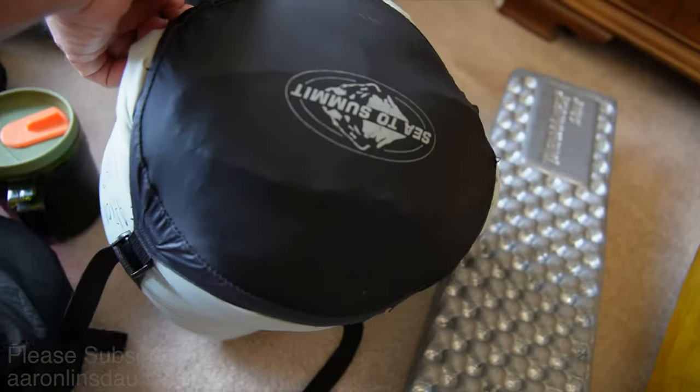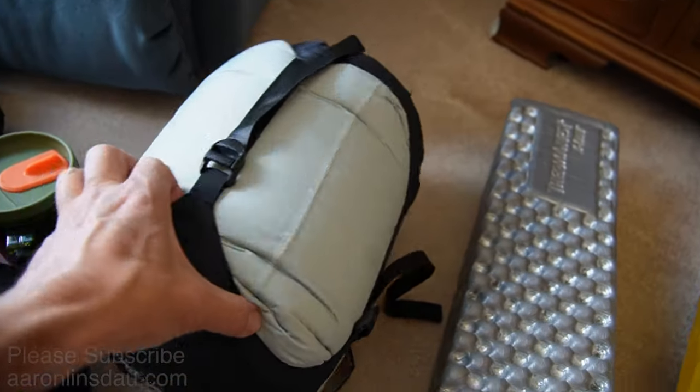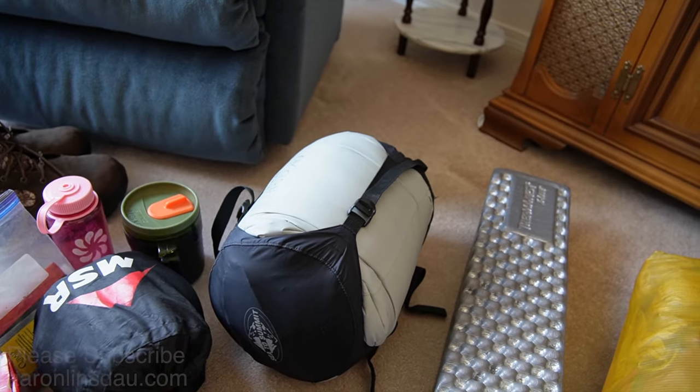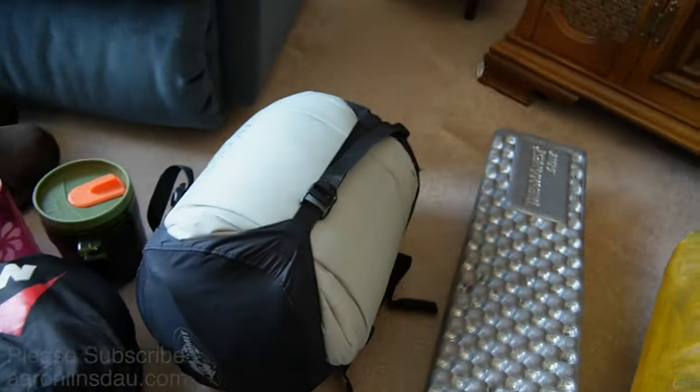I've already got it packed in, but my Western Mountaineering Antelope bag — it's a five-degree Fahrenheit, or about minus 12 degrees Celsius bag. Totally reliable.